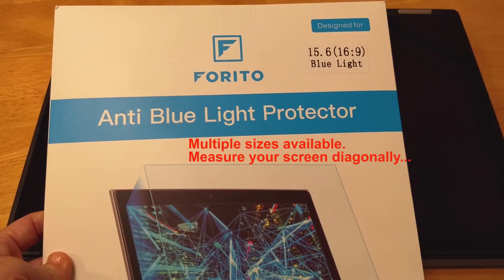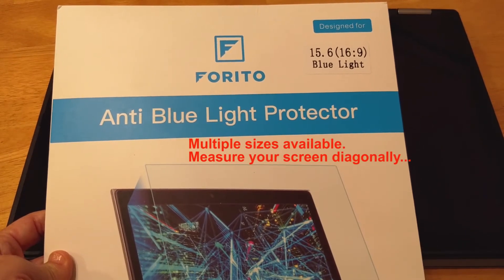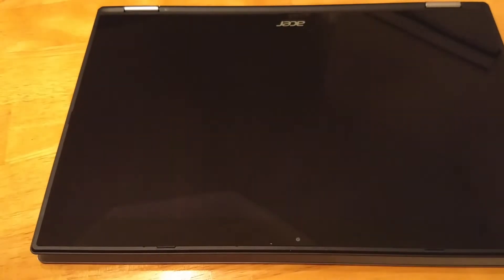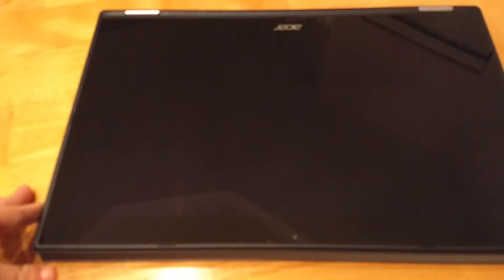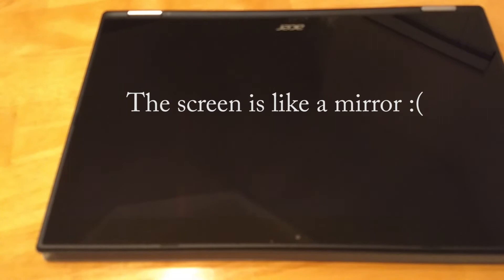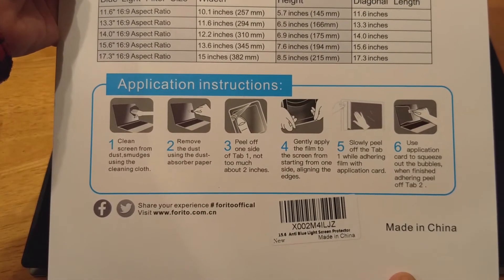We are going to take a look at the Ferrito Anti-Blue Light Anti-Glare Screen Protector. I bought this mostly for the glare because I use an Acer Chromebook on the patio for a TV. Sometimes during the day you can't even see what's on the screen. It has instructions on the back.